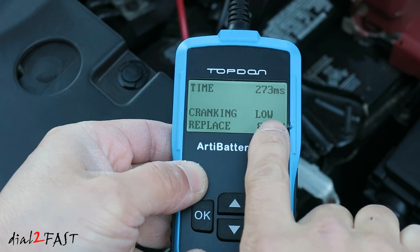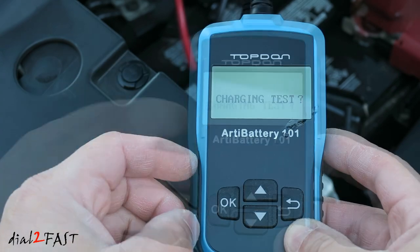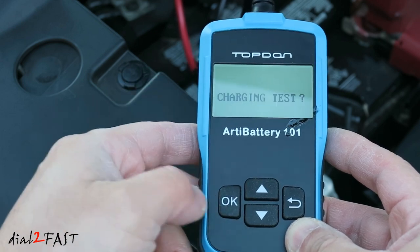Here it tells you the cranking is low and the battery needs replacing. I'll press OK. Next, I can test the charging system from the alternator.